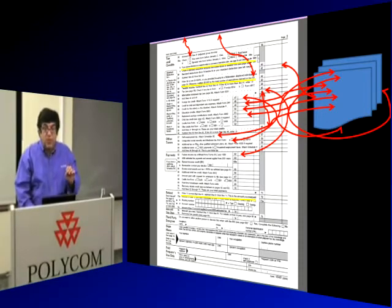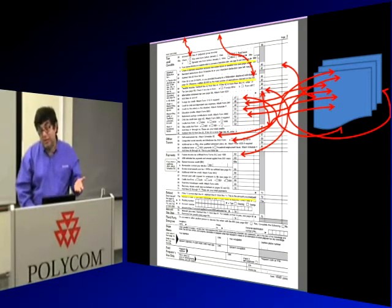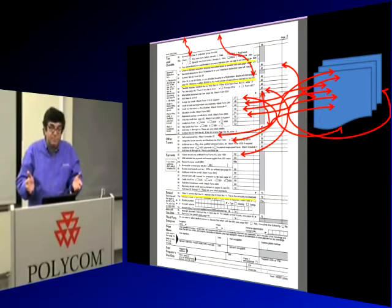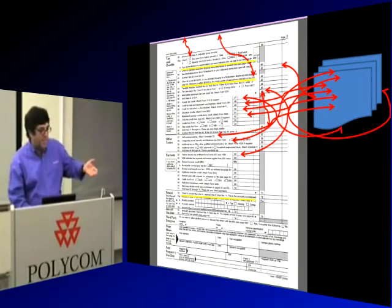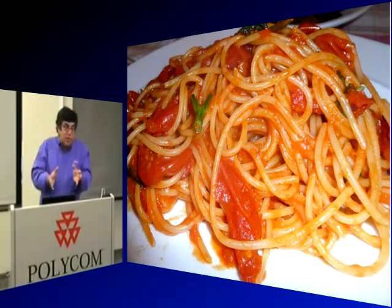You also have to be a programmer because the tax form uses if-then-else statements. Here's line 42: 'If line 38 is over $119,975, or you provided housing to a Midwestern displaced individual, see page 36. Otherwise, multiply 3,500 by the total number of exemptions claimed on line 6D.' This borders on the ridiculous — it's like untangling fishing line, a massive bowl of spaghetti.